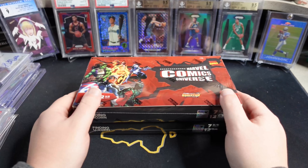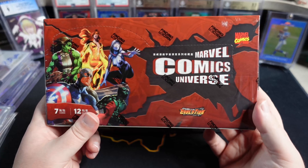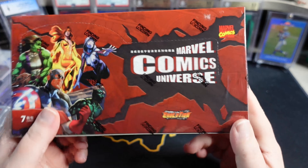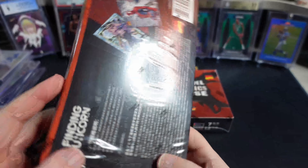What is going on, YouTube people? Neo Cards of Comics here today with a little Marvel card unboxing. We've got Marvel Comics Universe Finding Unicorn. These are from overseas.